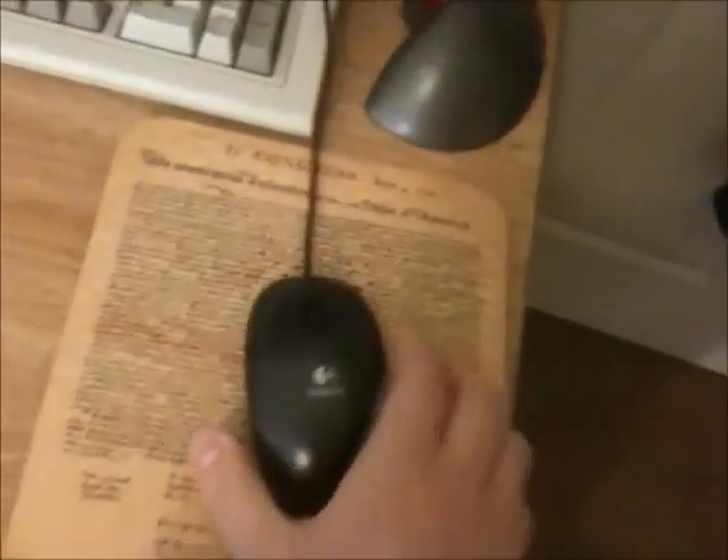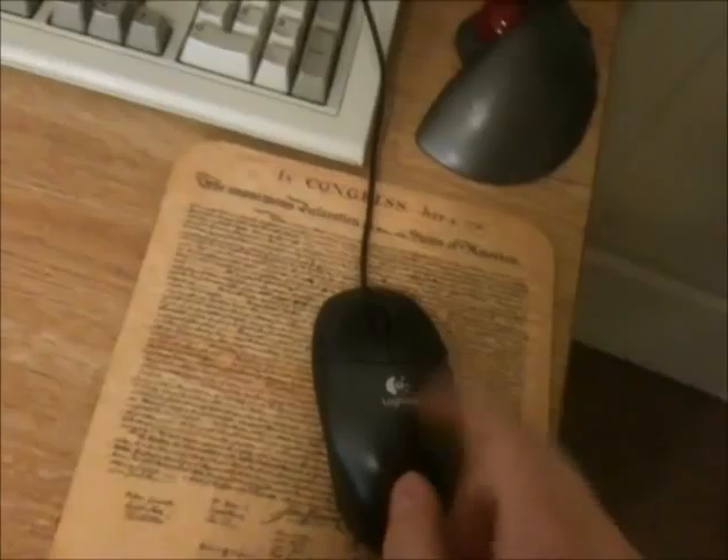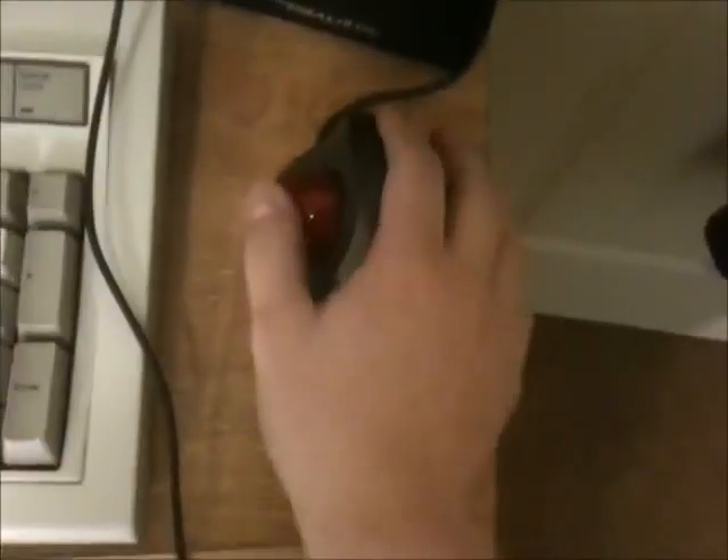For this computer I have this plain old Logitech mouse — one of the best mice I've ever used. I love this thing. For the other computer I have a Logitech TrackMan Wheel, as they call it. I call it 'the rat' — I mean, look at it.